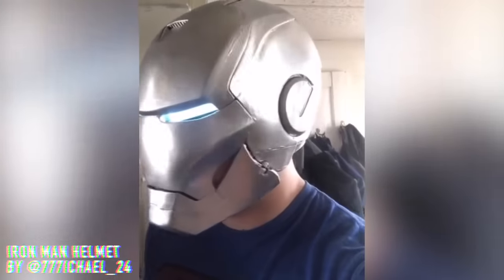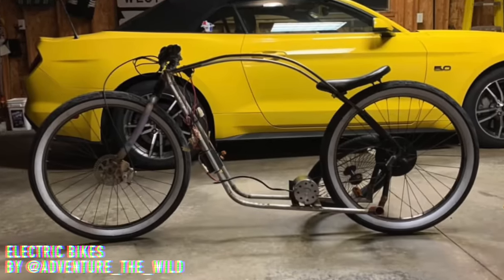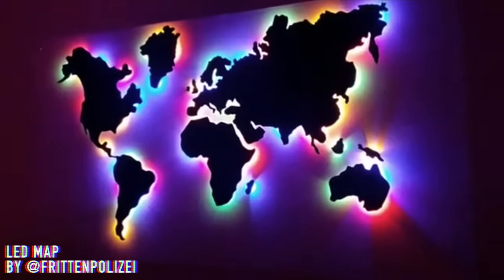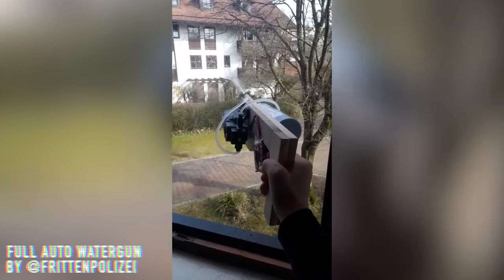One more thing before we get started — y'all should definitely hit me up on Instagram and send me the projects that you've made so I can feature them and help give y'all some recognition that you deserve. Follow me at jlidsavideo on Instagram. Also hit me up on TikTok — I pretty much just cut these videos down into one-minute bites, Black Widow bites, if you don't have time for the whole thing or just want to see the recap highlights.